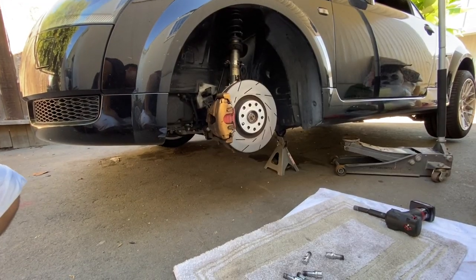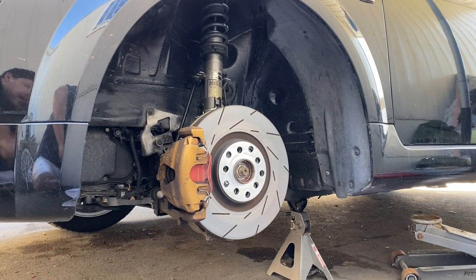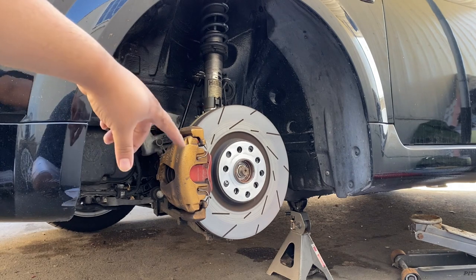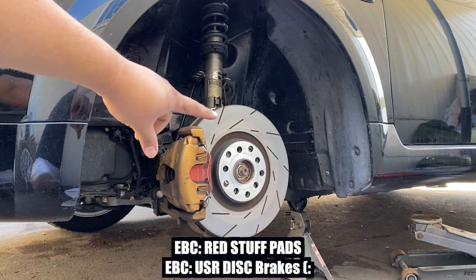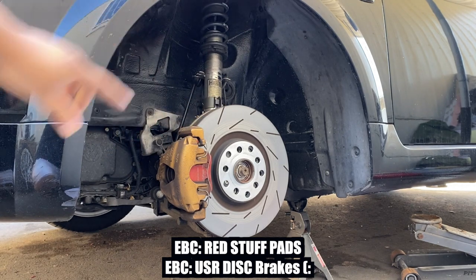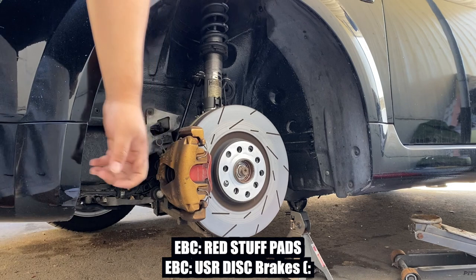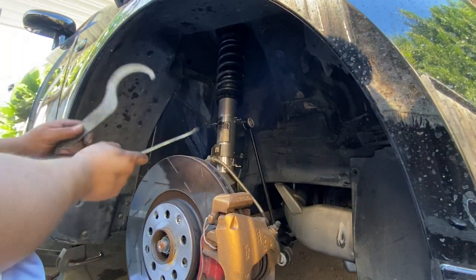That's a beautiful brake setup right there. If you guys are wondering what kind of brake setup I have, I got some EBC Red brake pads, EBC rotors, and H&R suspension - still got the stock brakes, but I'm going to be replacing them soon with some Porsche four-piston calipers.